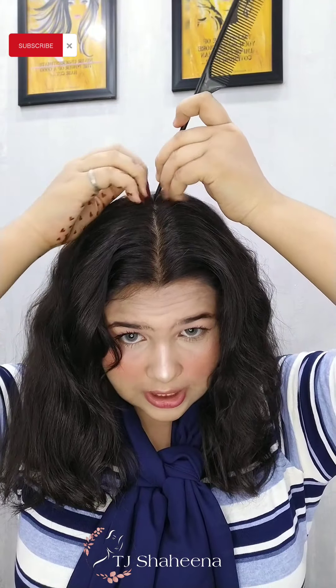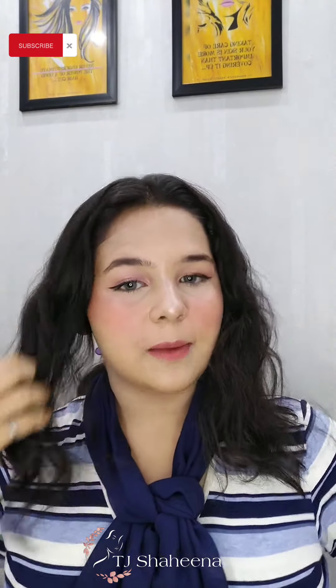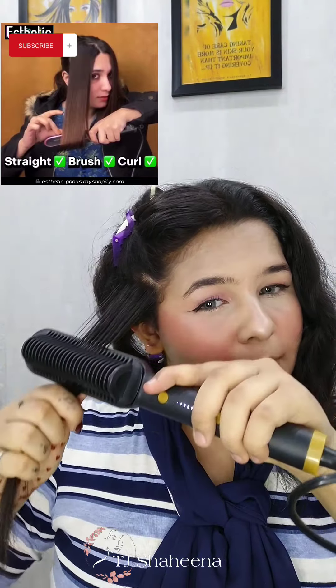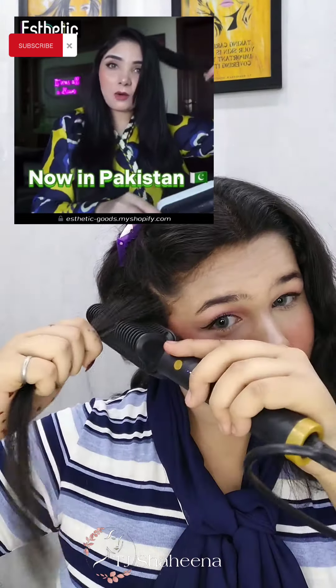Now I will show you. First of all, we will do 4 partitions. This is my hair. After the straightener, I will show you how much difference I have. We have seen some ads on Instagram, and Maryam Parwes and Nishun — they have not seen results either.